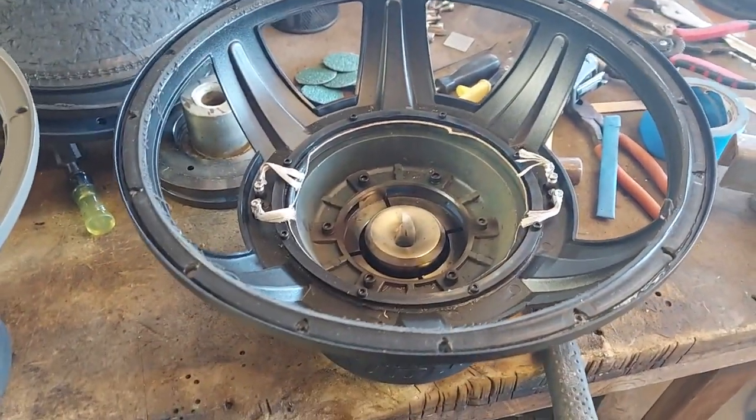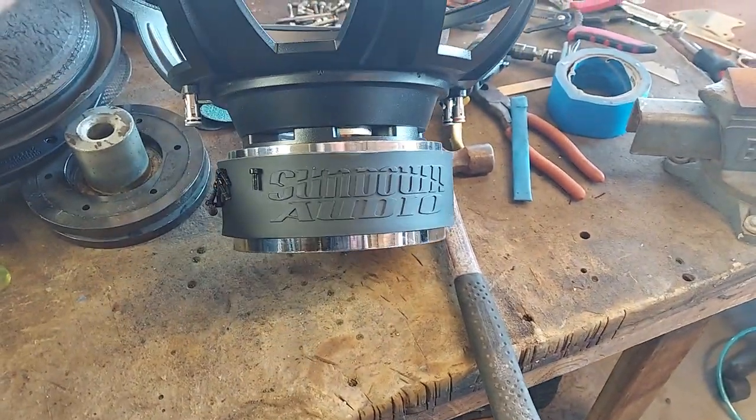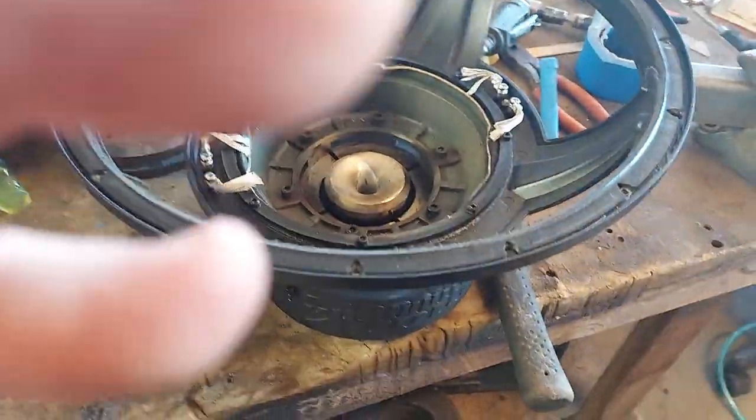Anyways, that's my review on the SA version 3 turd. Love you.